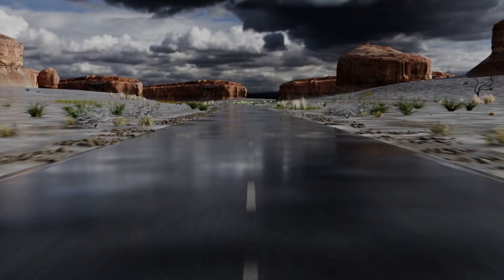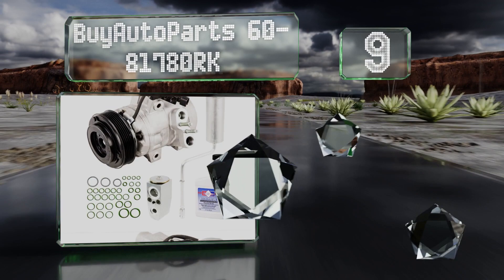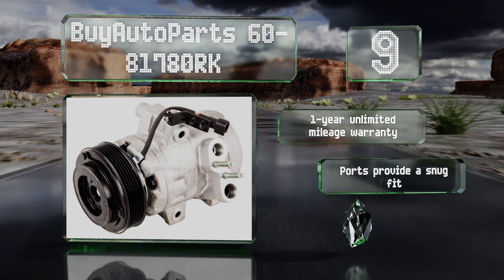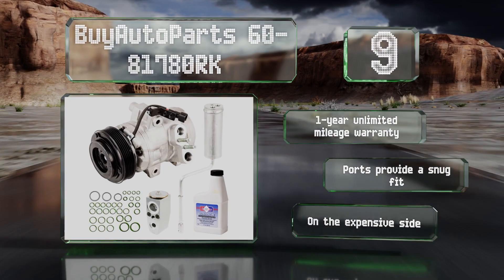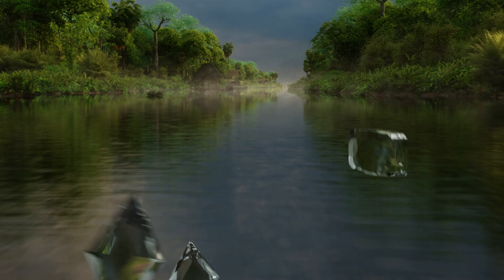Starting off our list at number nine, the Buy Auto Part 60-81780 RK is suitable for any US-spec 2008 to 2011 Ford Focus. It comes with an expansion valve, PAG46 oil, a set of O-rings, and pretty much everything else you need to install it yourself. It's backed by a one-year unlimited mileage warranty and the ports provide a snug fit, but it is on the expensive side.